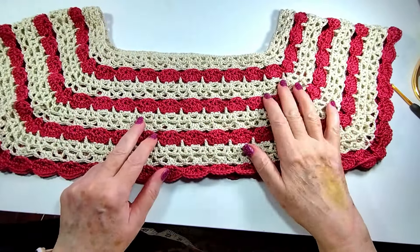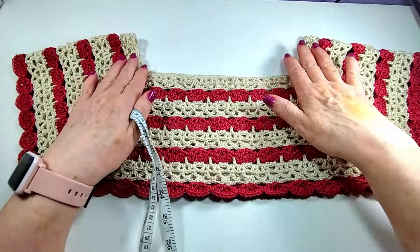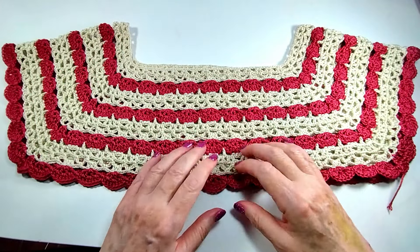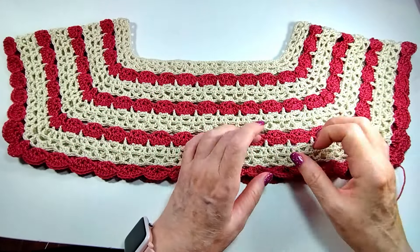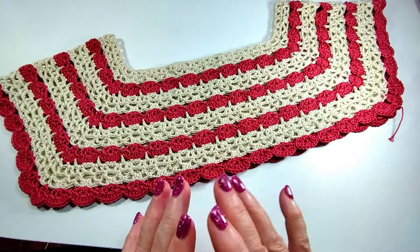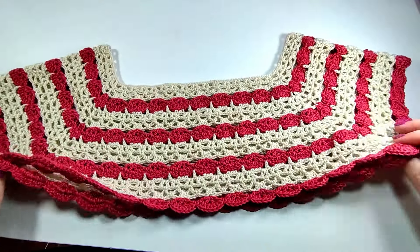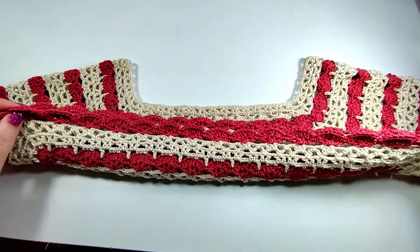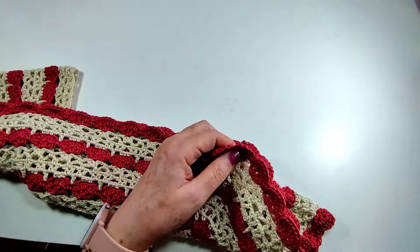Once you already have the canesú (yoke), look — if you want to do it, it also depends on the thread. If it is thinner, it gives more layers. For me it came out four layers. You can change that and do as many rows as you want. Once you have the contour of your chest, the main thing is the neck — that it does not exceed the measure that you want.